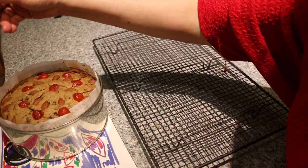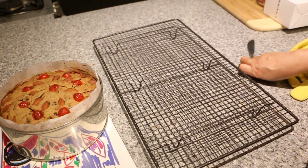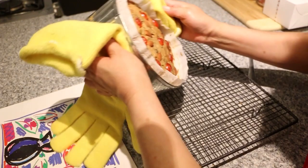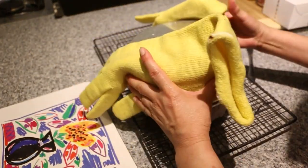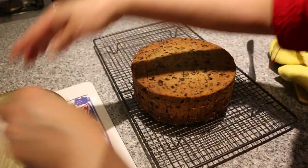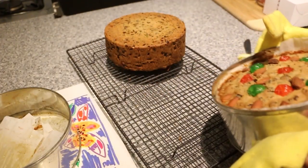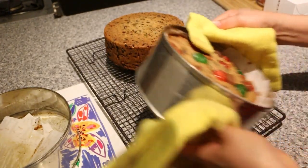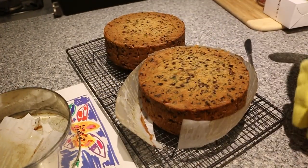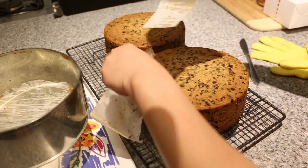After 5 minutes in the tin, we can put it out of the tin and transfer it to the cooling rack. Nice, beautiful cake. We can do the other one as well — this lovely cake, all done.